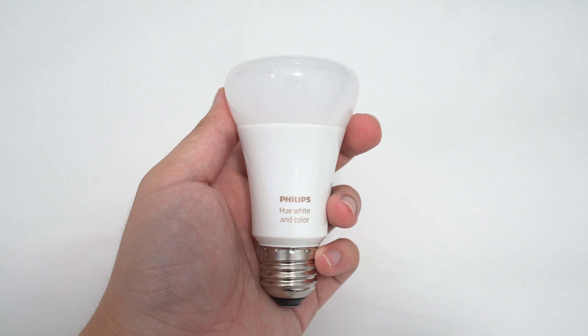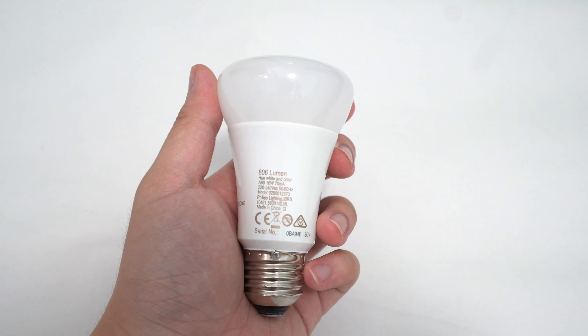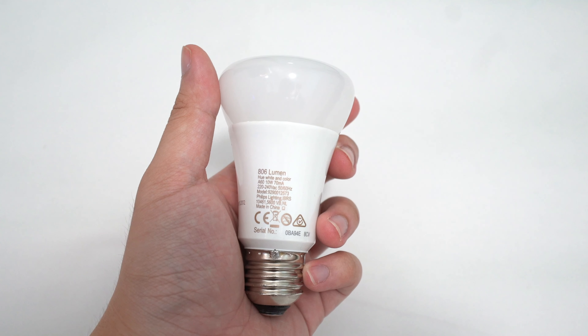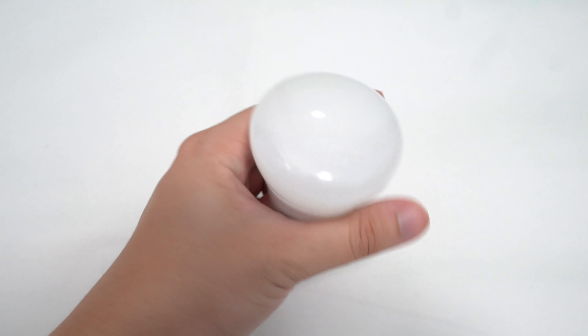The Hue Starter Kit includes 3 white and colour ambience E27 bulbs along with a Hue bridge to get everything going. Each individual bulb features a plastic build that keeps it lightweight yet durable against potential drops. The design is of a standard bulb shape and there is an E27 screw at the bottom.